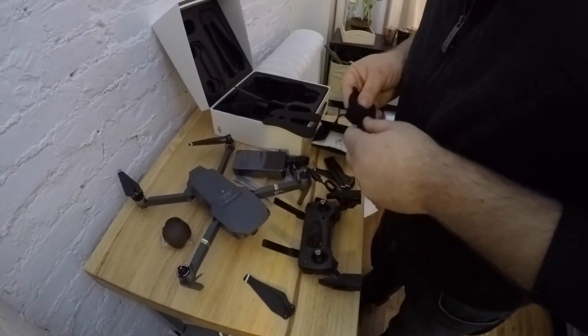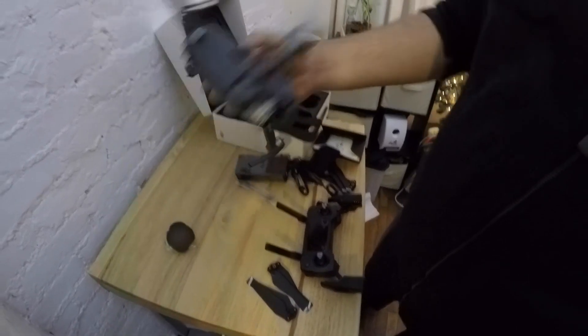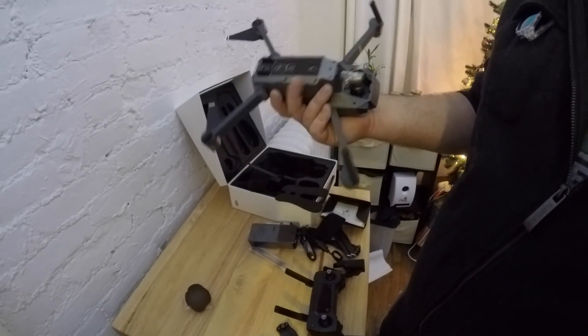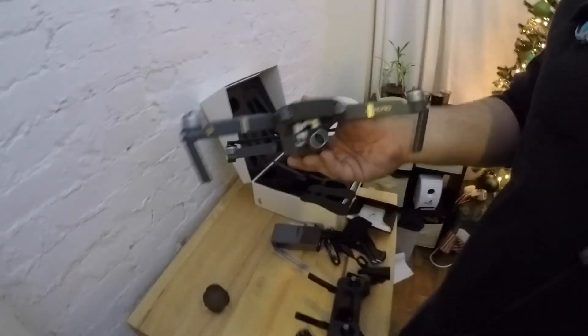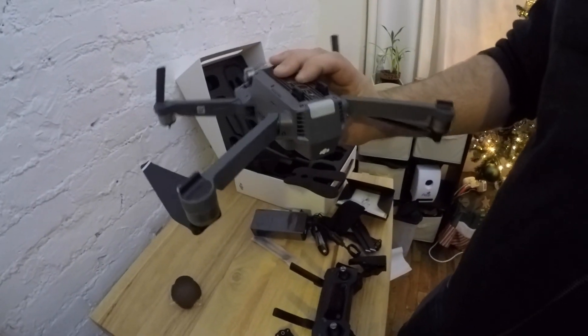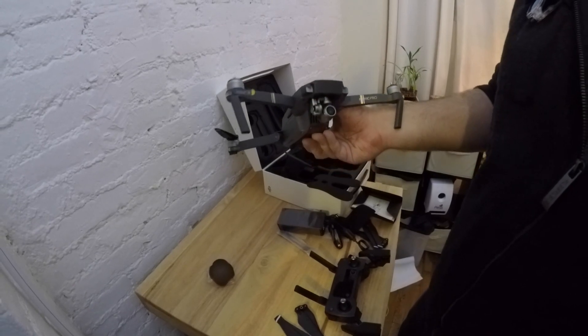And that pretty much does it. That is our brand new, super sexy Mavic Pro. We'll get this thing out in the air soon, but definitely wanted to take this video just in case I lose it on the first flight — we'll remember what it used to look like. Peace.